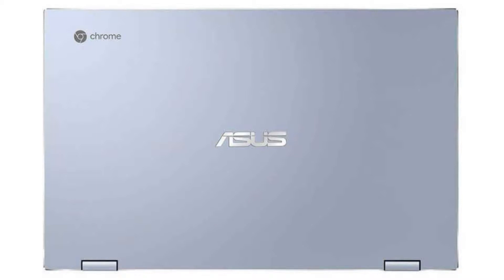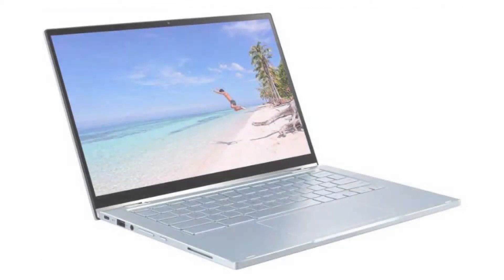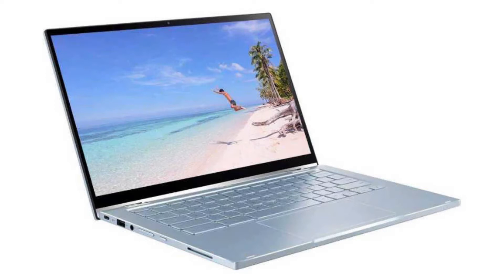It has an HD webcam, 3 USB ports — 1 USB 3 and 2 USB-C ports — a microSD slot, and a combo headphone jack. Connectivity-wise, it comes with a built-in Wi-Fi card and Bluetooth 4.